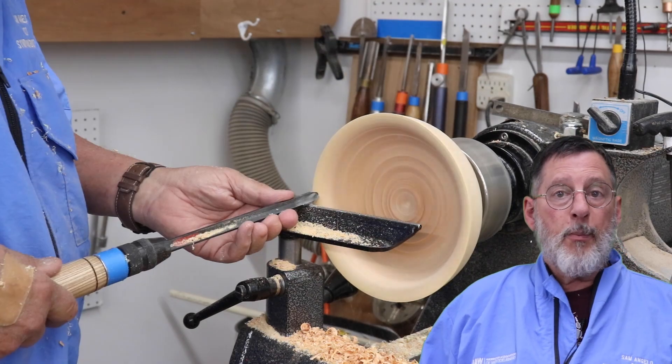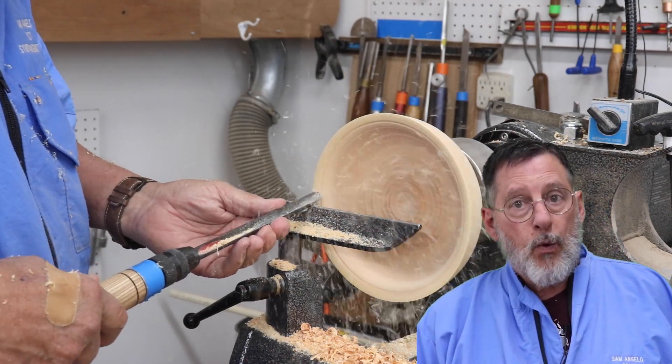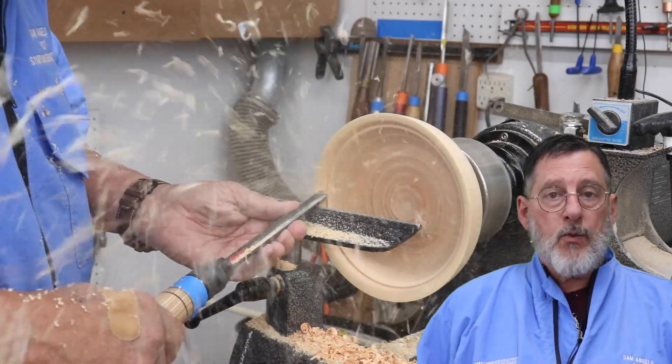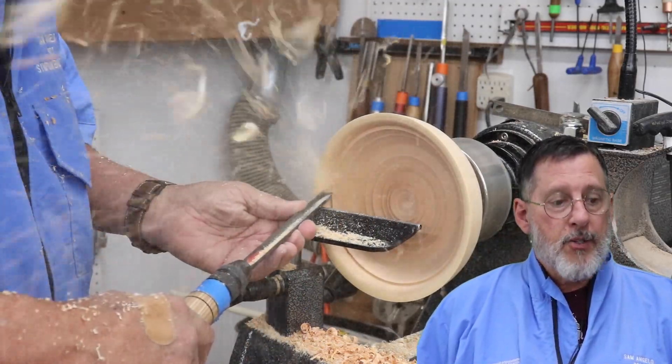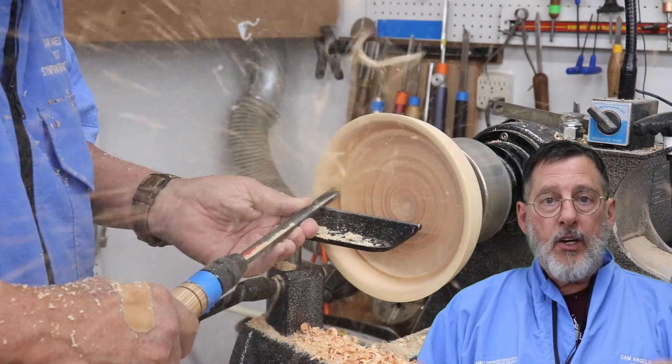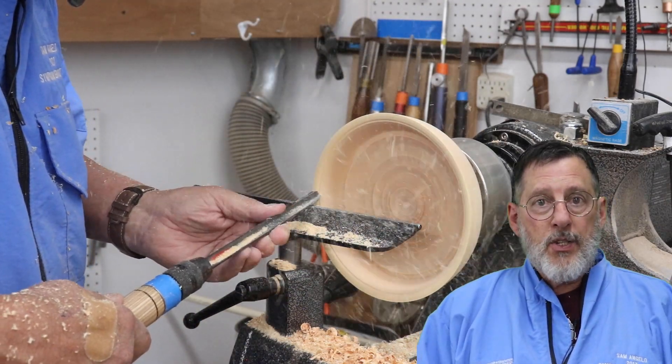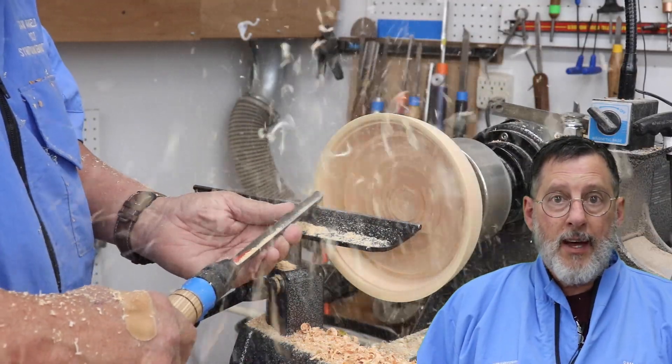My goal is to help new woodturners get into woodturning and do it safely, and also to help those more advanced woodturners get even better. So thank you very much. I encourage you to check out my YouTube channel and the videos, and I will talk to you next time. Thanks.